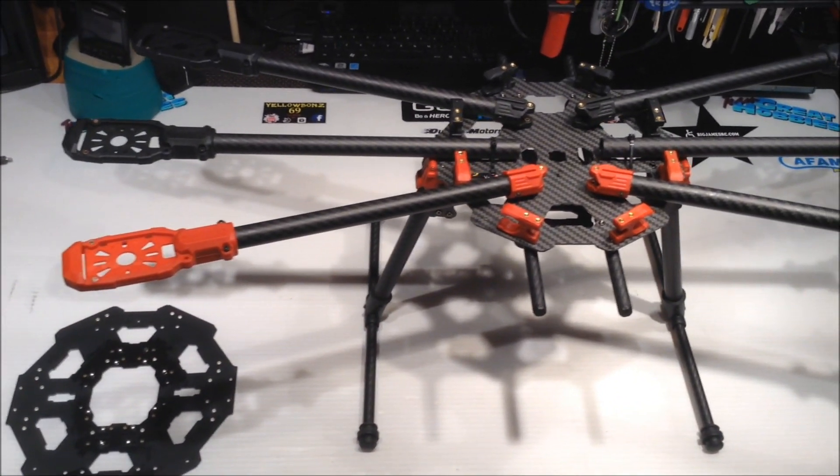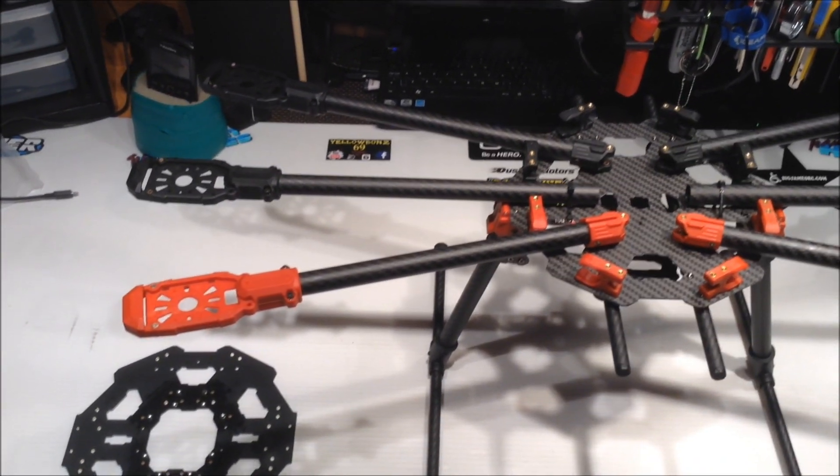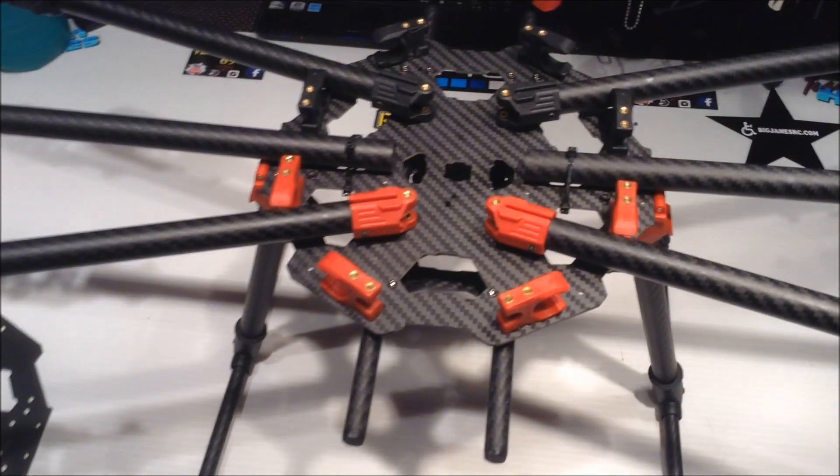Hey guys, Yellowbone69 here, doing a little progress report on the quad build — quad, hexacopter build. I keep saying quad.